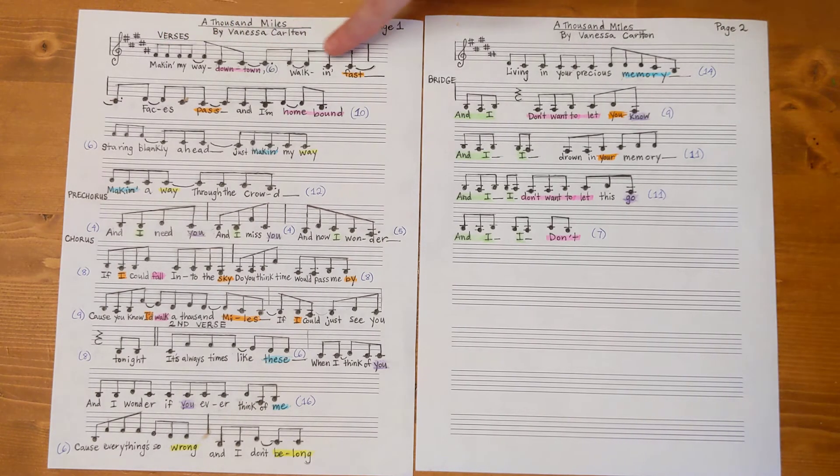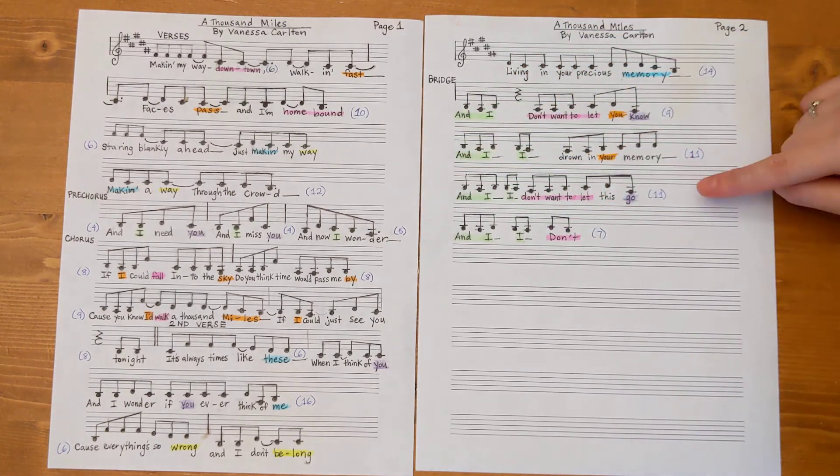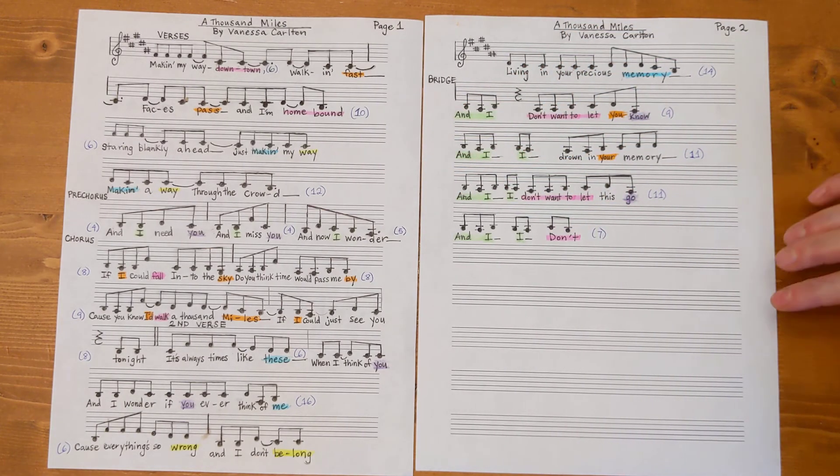I picked an older song so that I could see a portion of the vocal melody charted out for me, to get an idea of how to write it. I don't quite know how to time everything perfectly, but there you have it — there's my homework assignment.